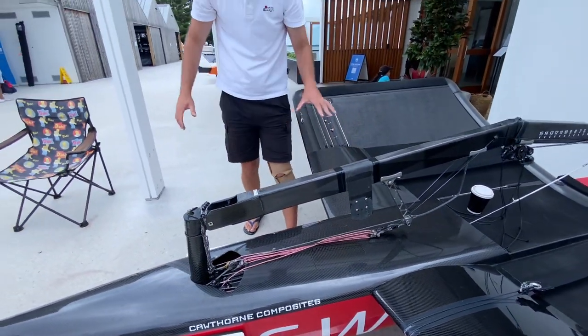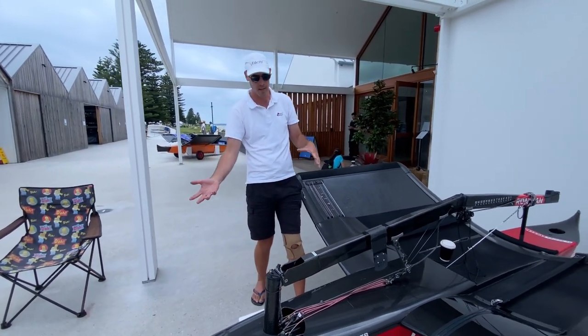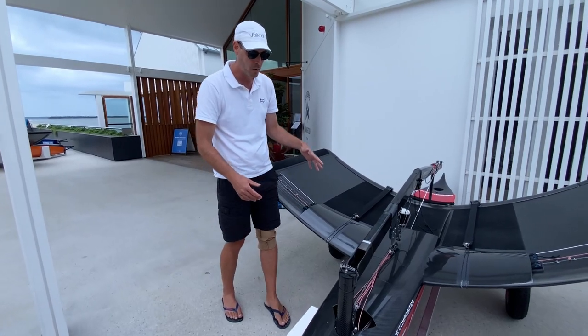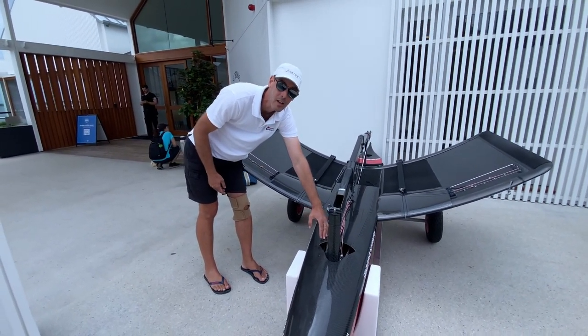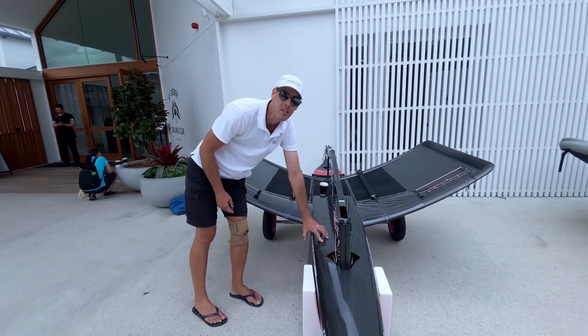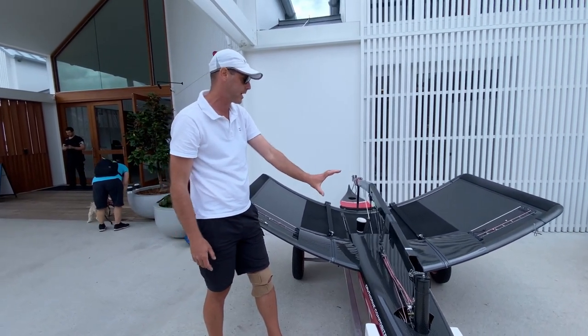We also wanted one part to act as a deck sweeper for the sail, so you're not building a foredeck and then another separate part that has to live on the boat. We're keen on getting a proper end plate effect with the sail both upwind and downwind, so the sail sits quite low and we get a complete seal on the deck.